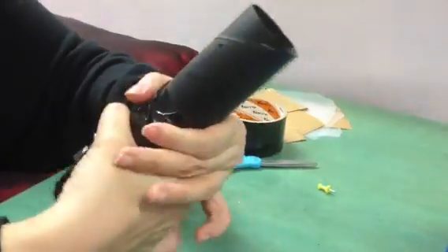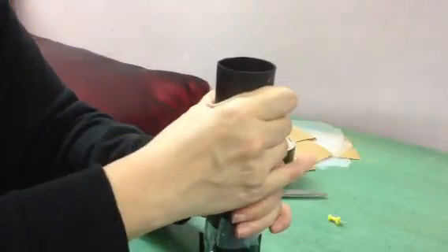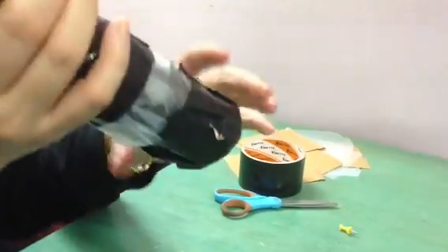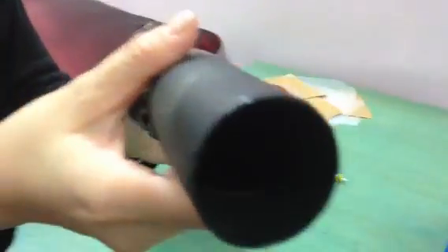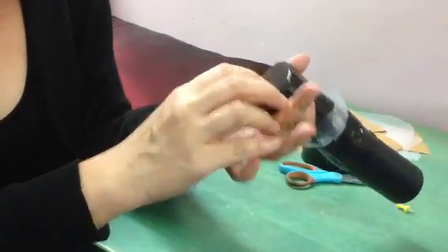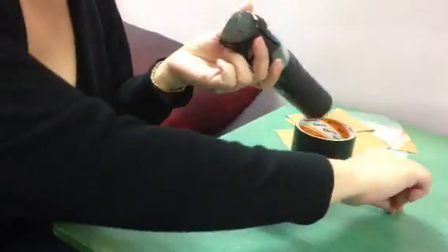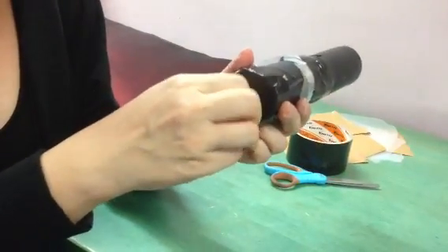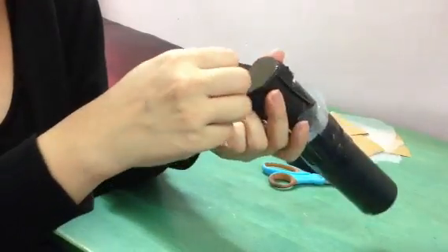Make sure it completely blocks out the light. So now this is your pinhole camera and when you look through, it looks completely dark black inside. Actually, just now I should have checked that there is indeed a little hole but I didn't check it. Let me just try and make that hole again, just to make sure there's a hole.